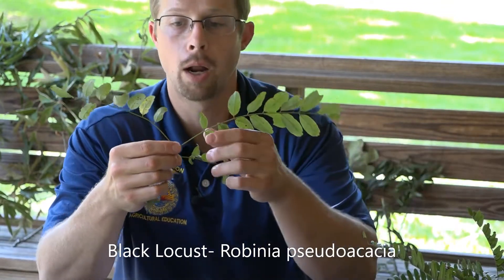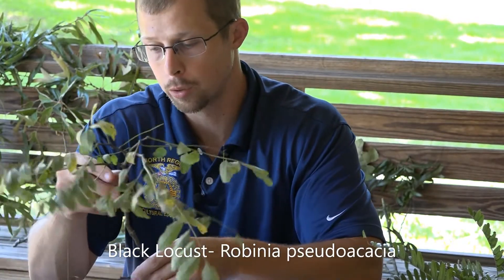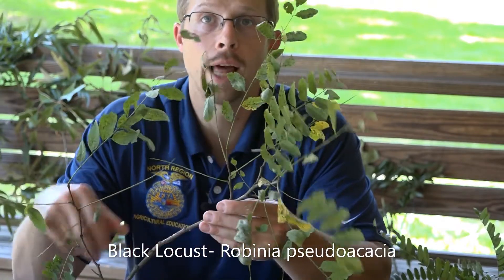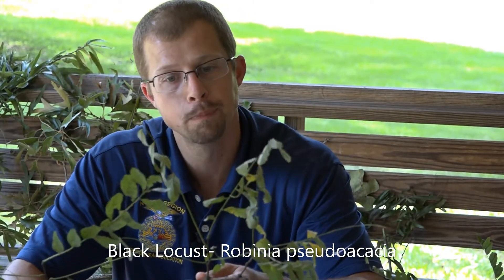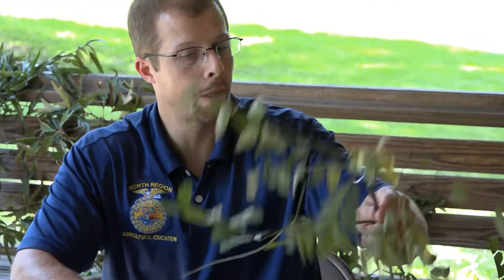The seed pod itself is also smaller in the black locust. Another thing that's significant about the black locust — though it's not pictured here — is it's going to have paired flat thorns. Those paired flat thorns are why we refer to it as Robinia pseudoacacia; the pseudoacacia actually means false thorn. The paired flat thorns on the black locust you can actually pop them right off, whereas it might be difficult to do that with honey locust. The fruit is about three to four inches in length, and black locust was also used to make fence posts for farmers.